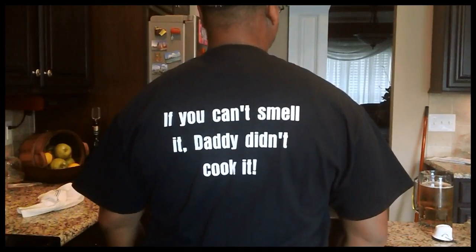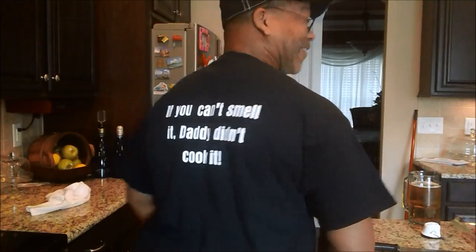Now, another t-shirt, y'all. Still working on the Daddy Cook's initiative, better equipment. Can't smell it, Daddy didn't cook it. If you can't smell it, Daddy didn't cook it. I think that's cute.